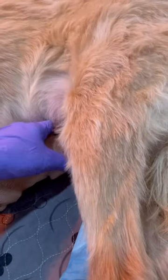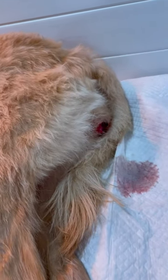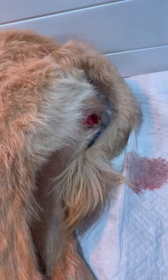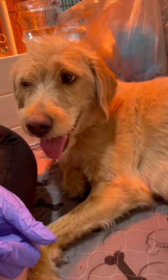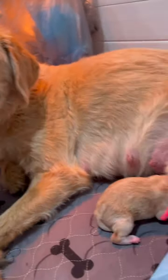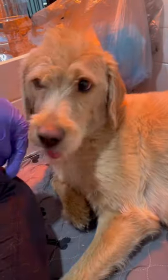She's doing so good. You're doing so good, mama. This is her first litter and she's already acting like a champ.